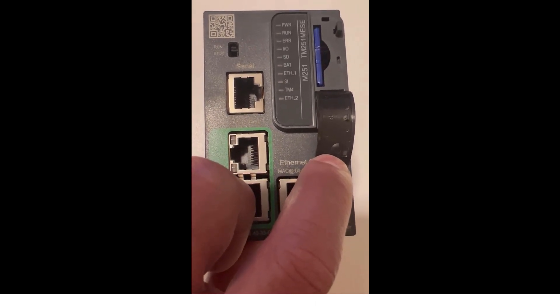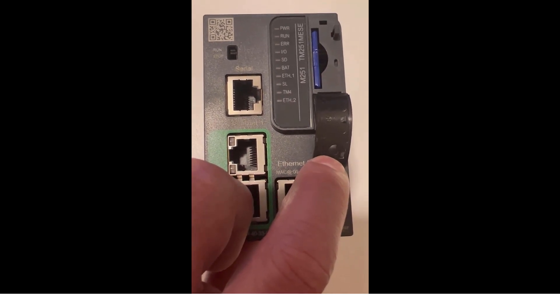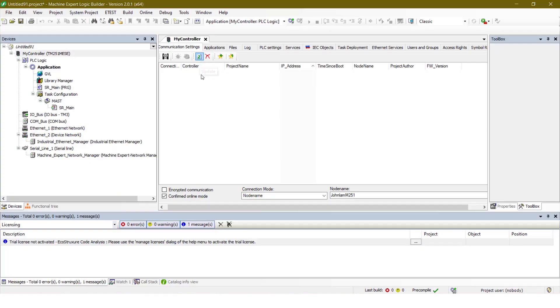Now we can power on the PLC and connect to the MachineExpress software to check the firmware. When we open the MachineExpress software, we can look at the PLC, the M251, and we can see that there is a new firmware update.